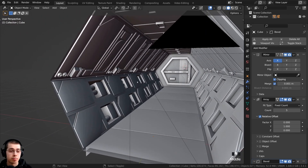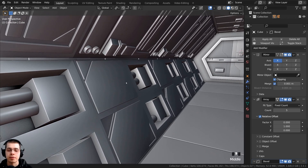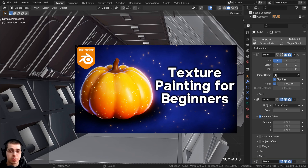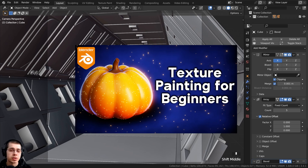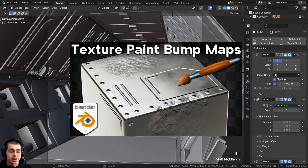We're going to be texture painting bump maps on all of the sci-fi metal to get some cool sci-fi details. If you'd like to learn the basics of texture painting in Blender, you can check out my texture painting for beginners tutorial. The link is in the description. I also have a video specifically on how to texture paint bump maps, so the link is in the description as well.